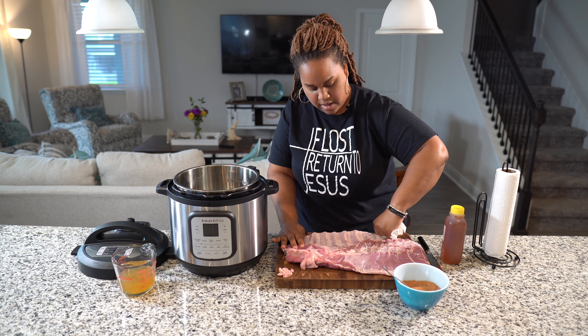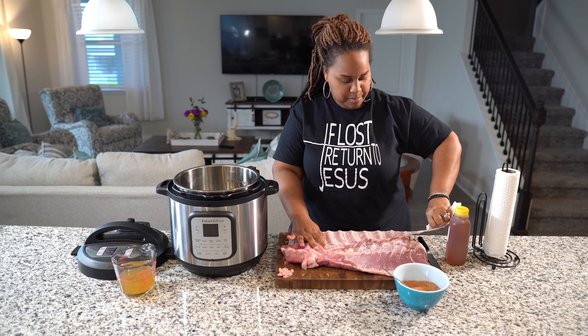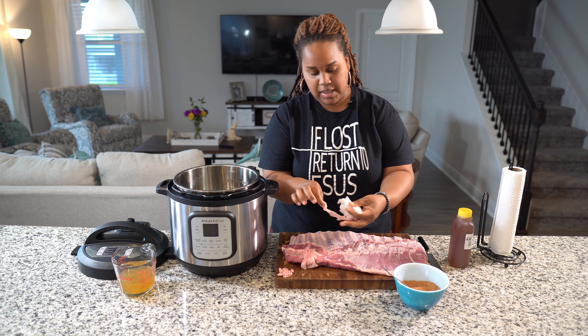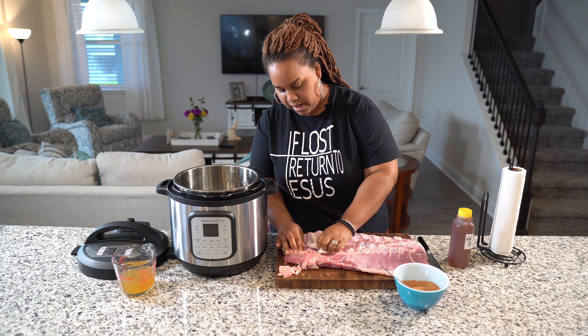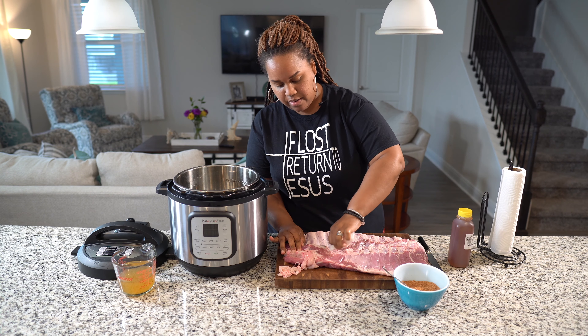And now I am going to take the membrane off the back of these ribs. I am just going to take a piece of paper towel — let me see if I can get this all in one swipe. It's really tricky. There is this piece on the back of ribs right here, and I am going to pull it off. You just pull it off with a paper towel.